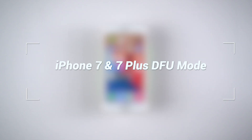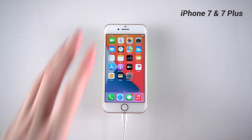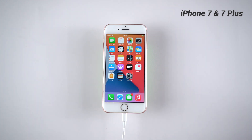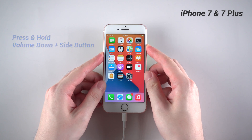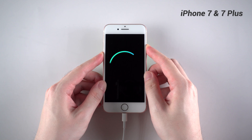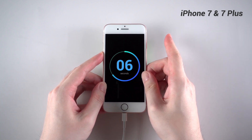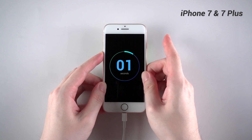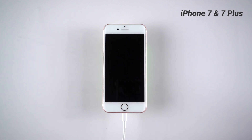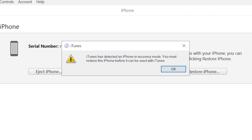Next, let's talk about iPhone 7 and 7 Plus for DFU mode. Take iPhone 7 as an example. First, connect your iPhone to a computer with a lightning cable. Then press and hold the volume down and side button at the same time until the screen goes black. Then release the side button while keep holding the volume down for about 10 seconds. You can see that the iPhone is now on a black screen, and on iTunes it shows that your iPhone needs to be restored.